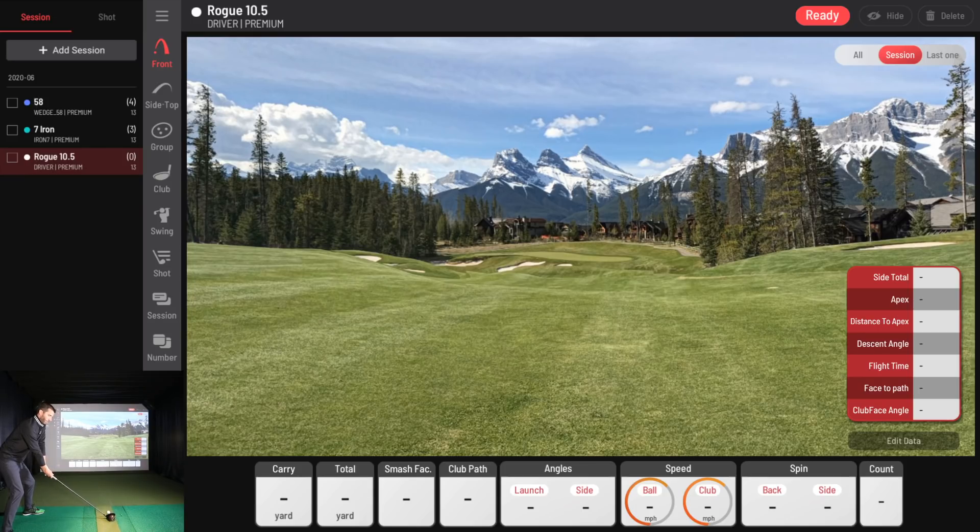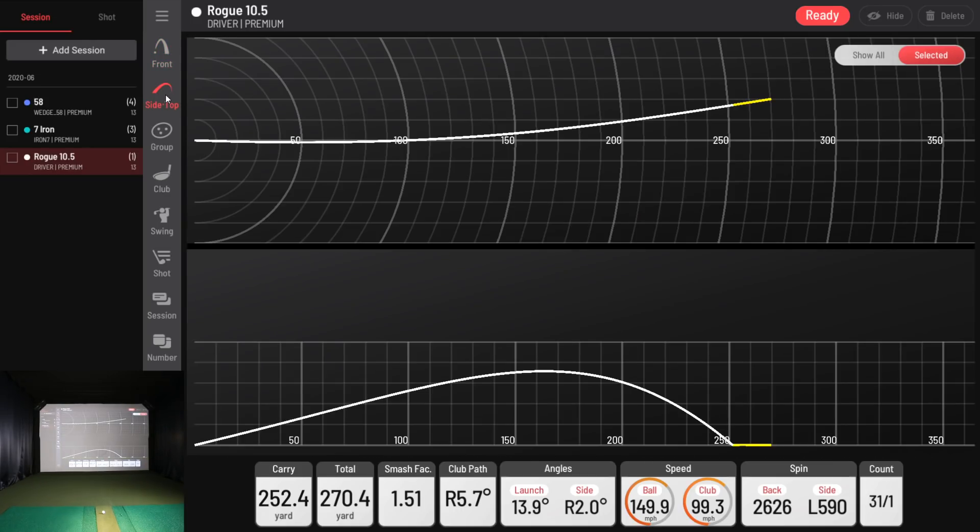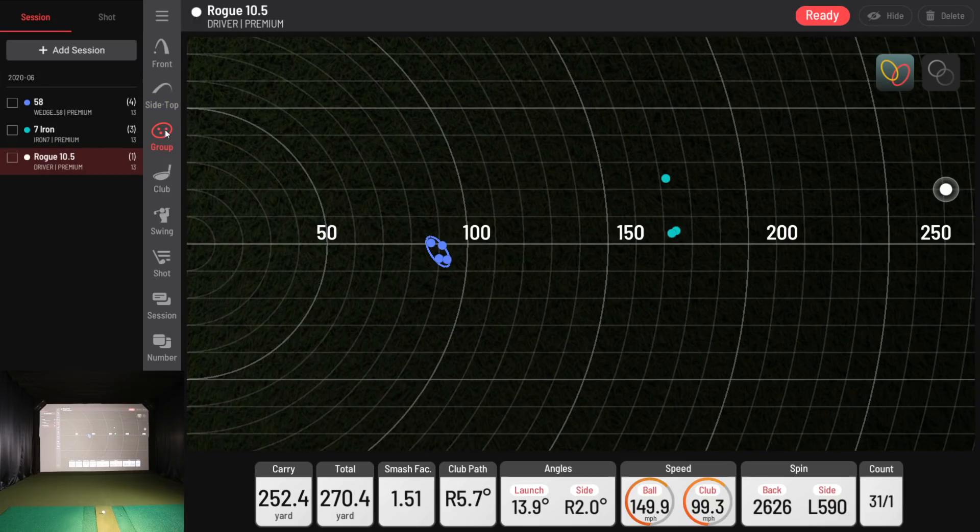Not a bad drive for me. My face must've been a little closed, but I got the distance I'm working towards — 250, 260 carry. All the numbers look pretty good. Club speed around 100, ball speed around 150 — that's really normal for me. Looking at the side and top view: the 2D overhead dispersion shows that ball on the left, and the trajectory of my drive is visible. On groupings, we now have three different sessions with the driver plotted much farther out.